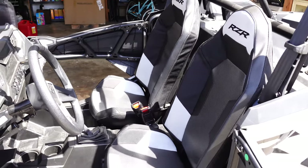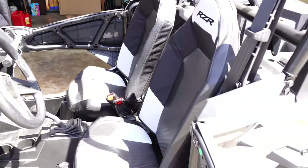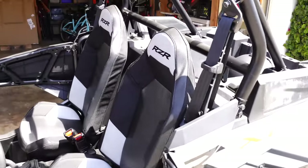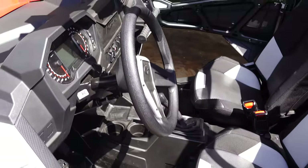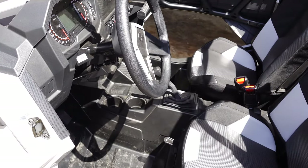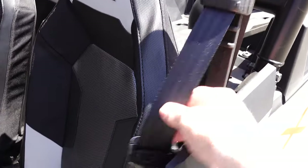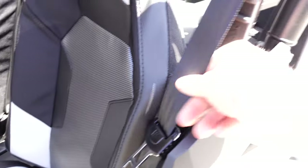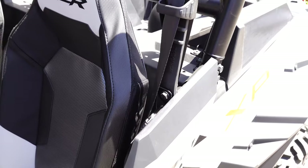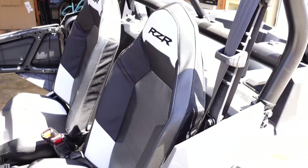As for rider comfort, it's not bad. We've only spent maybe a total of a half hour driving up and down our alley so far — we have not had it off-road yet. It's got a tilting steering wheel, which is really nice for getting in and out, full digital instrumentation, and some automotive-style shoulder belts. We got a replacement for these which we'll show you, and we're going to upgrade those to make it a little bit safer.